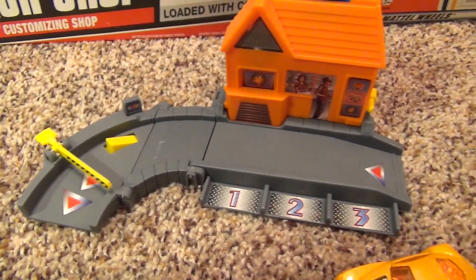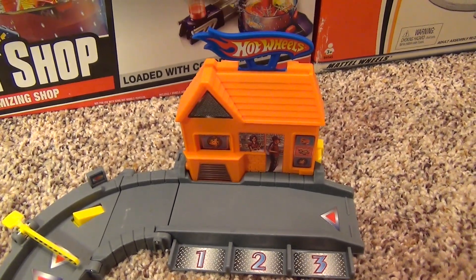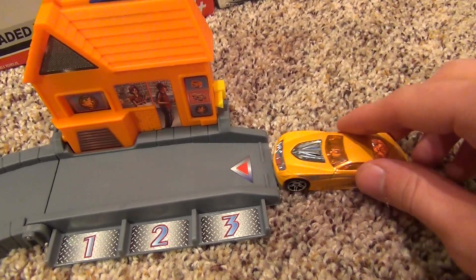And this is what the set looks like after the very easy assembly.